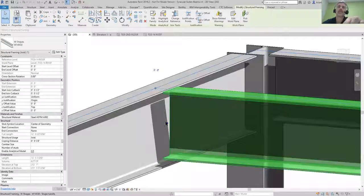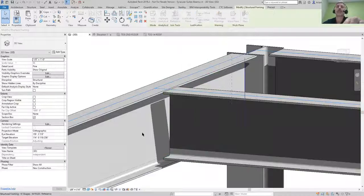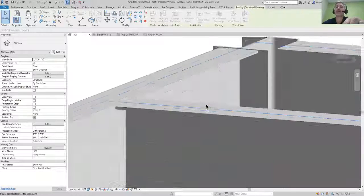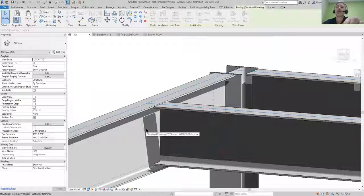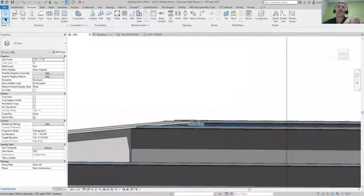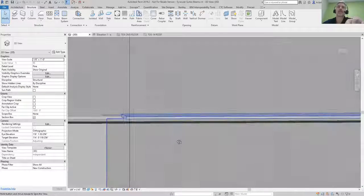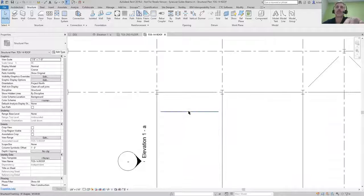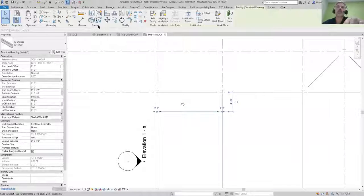You could use your shape handles and pull it in, but the best way is to use 'Change Reference.' A little blue line appears showing the surface it's going to reference in order to get that coping tighter. Click that and you'll notice now it's got a nice, tight coping distance.